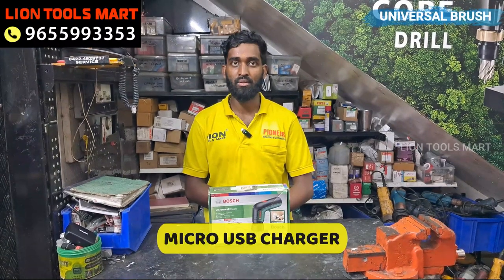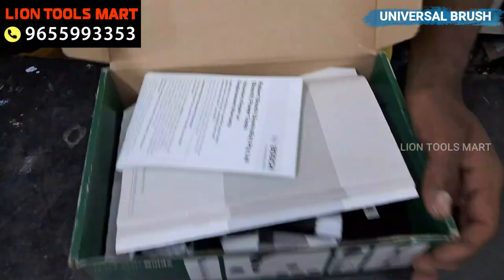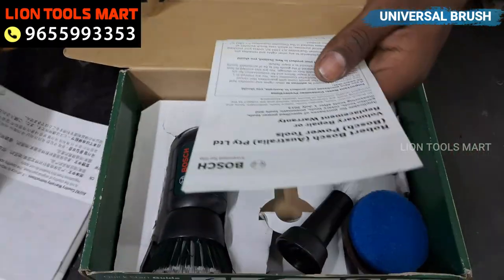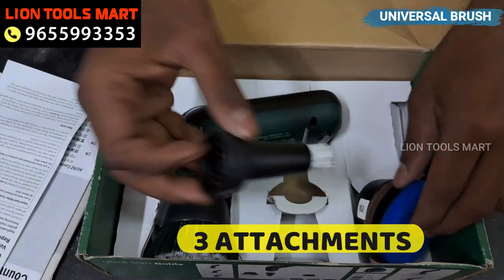We need to charge it via micro USB. We also need a manual, warranty card, and a brush.